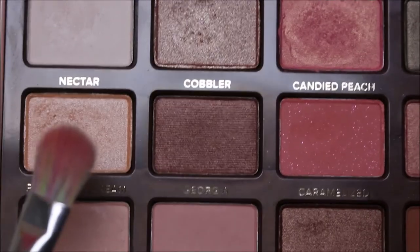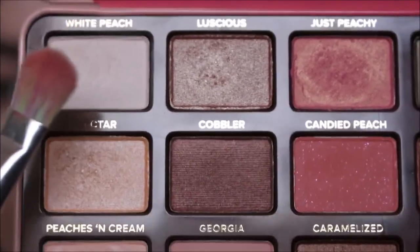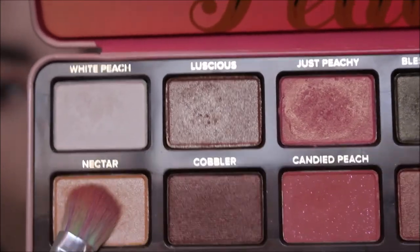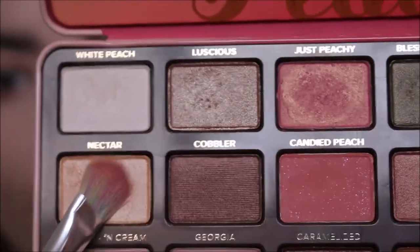With that eyeshadow brush, we're going to take Peaches and Cream and Nectar, mix the two together, and apply them right in the center of our eyelids.